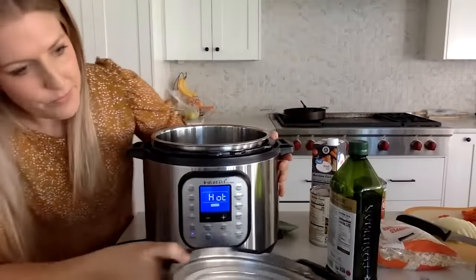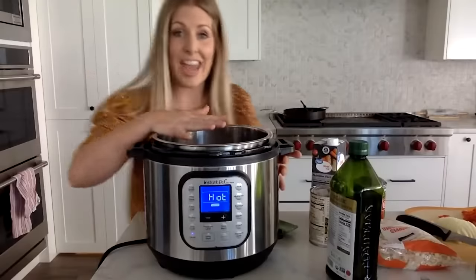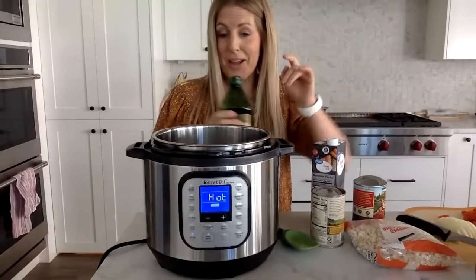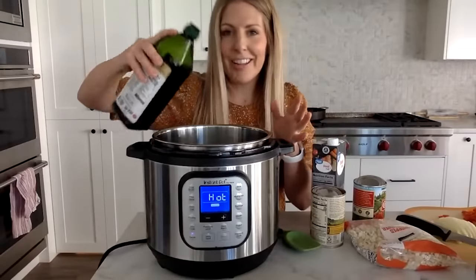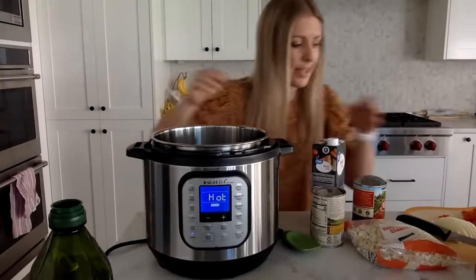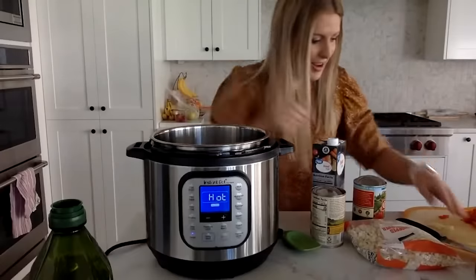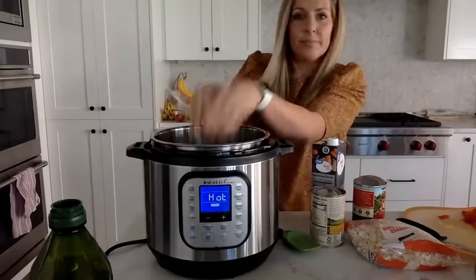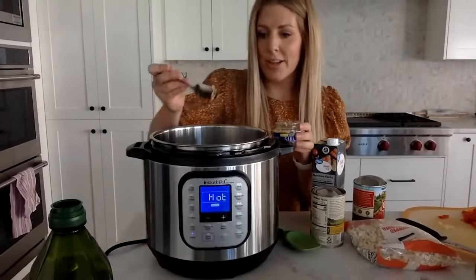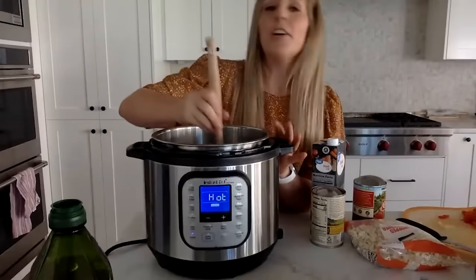Push the sauté button and let it get hot — it's been about five minutes, so it's starting to get hot. Add about two teaspoons of olive oil; as long as it covers the bottom you're good. Then cut up an onion — I'm only using half for now. Add a teaspoon of garlic and just sauté everything for a little bit.